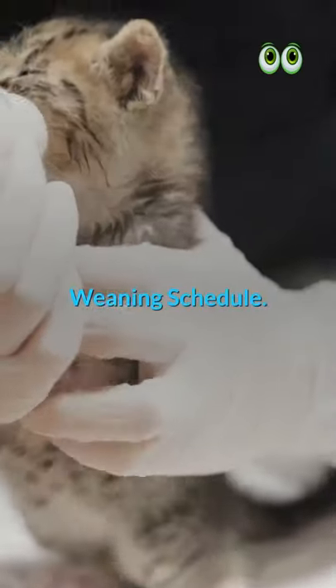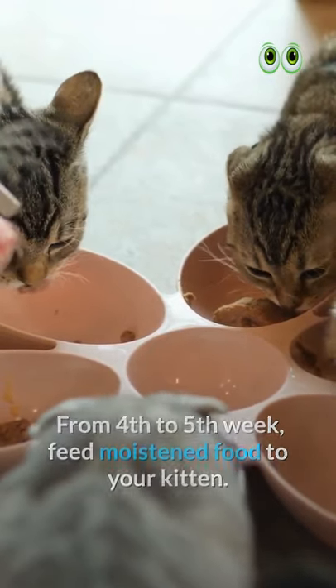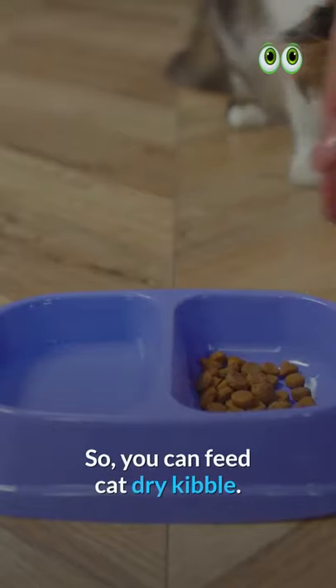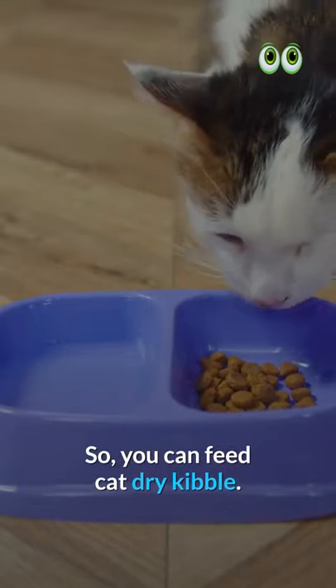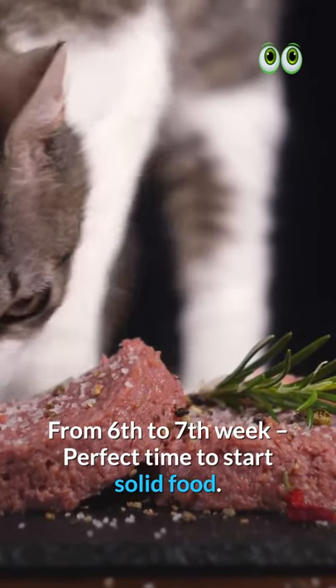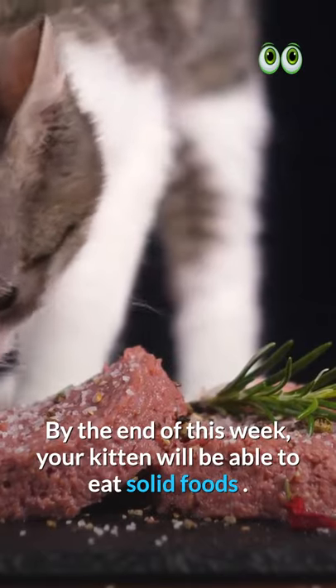Weaning Schedule: From the 4th to 5th week, feed moistened food to your kitten. From the 5th to 6th week, your kitten will start nibbling, so you can feed cat dry kibble. From the 6th to 7th week is the perfect time to start solid food, and by the end of this week, your kitten will be able to eat solid foods.